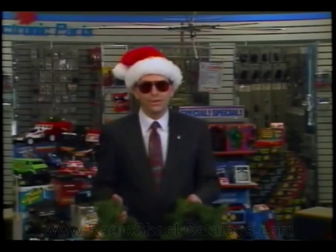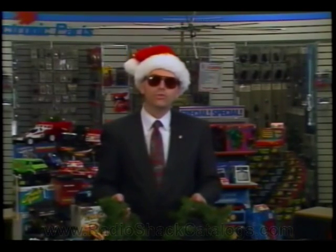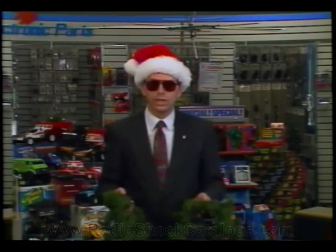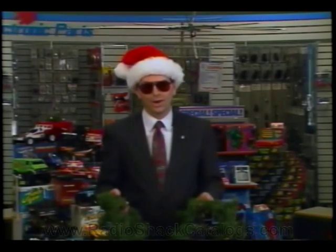Most stores are expected to still have garland from previous Christmas kits. If your store does not have garland, your district sales manager can order a garland kit FO149 from the toy warehouse.